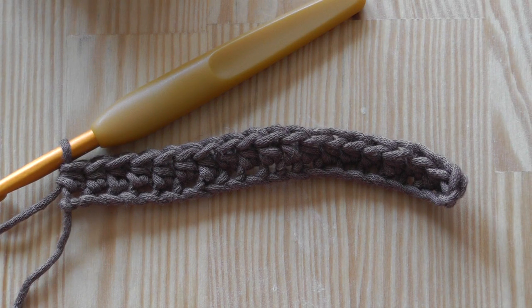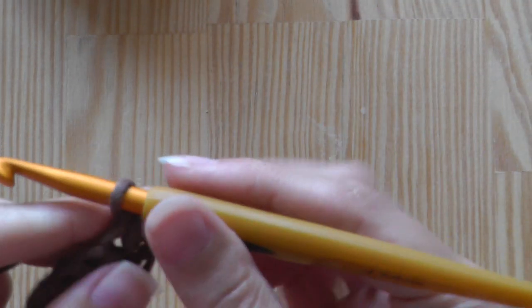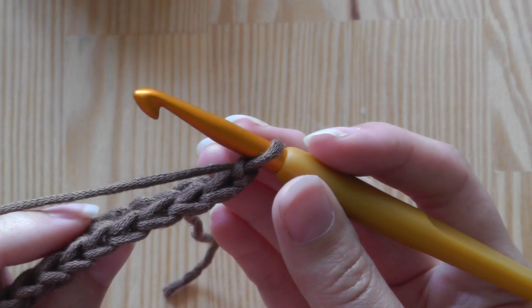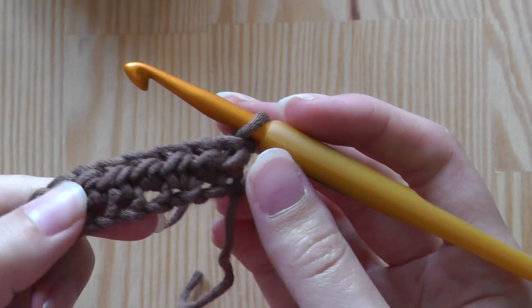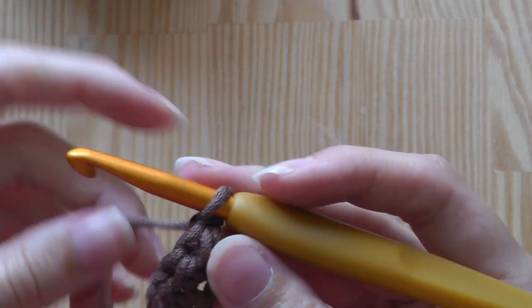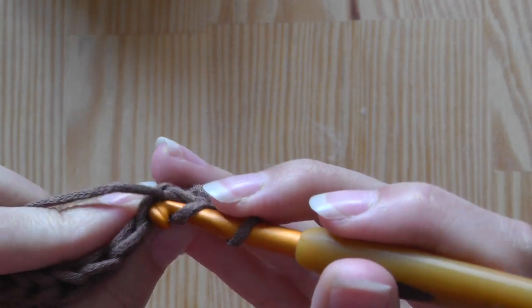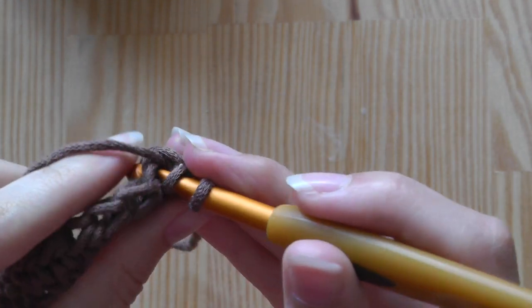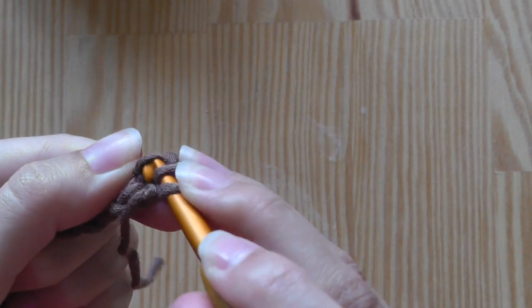This is the first row. Now we have to chain one, turn our work, and we'll continue crocheting half double crochets — but not through the normal stitches. We'll use this extra loop on the front side, so we're not going through the stitches as usual; instead we go through this extra loop.